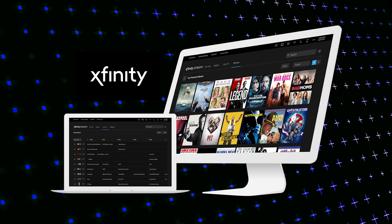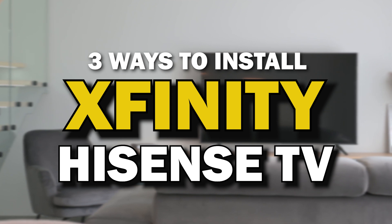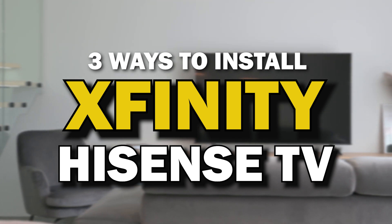Sfinity Stream App. This is one of the best apps that you can download for your TV. On today's tech video, I'm going to show you three different ways of how to install Sfinity Stream App on Hisense TV.